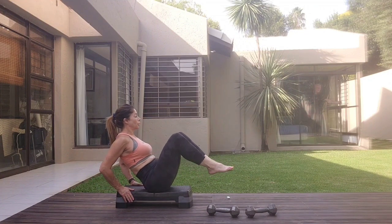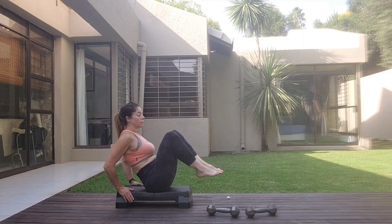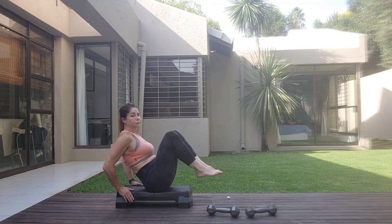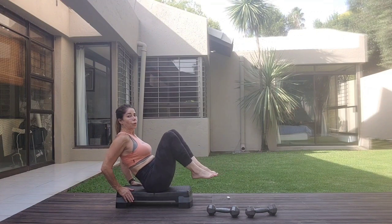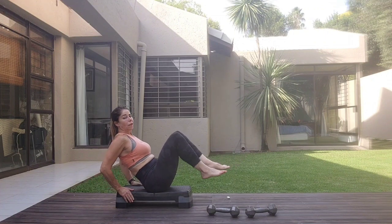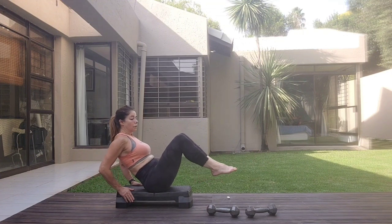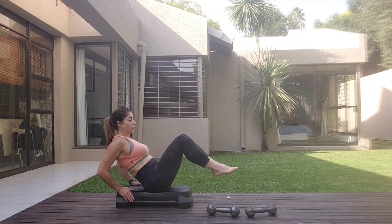Two, three, four, four, six, tap, eight, eight, seven, four, three, two, one. One more set. Two, three, four, five, six, seven, eight.